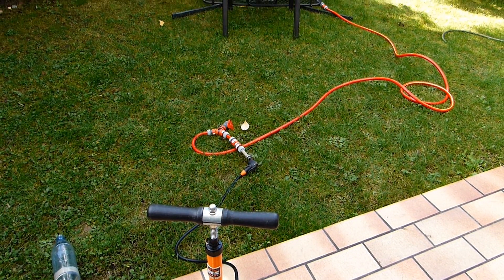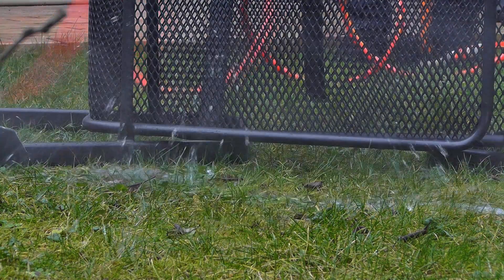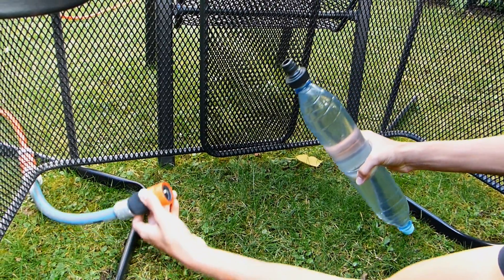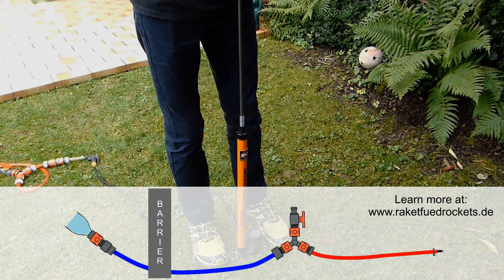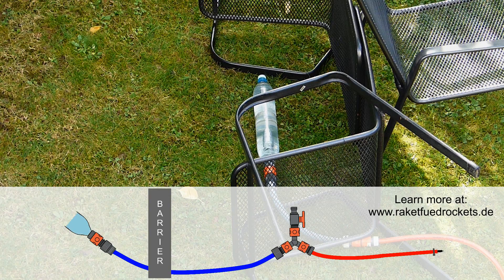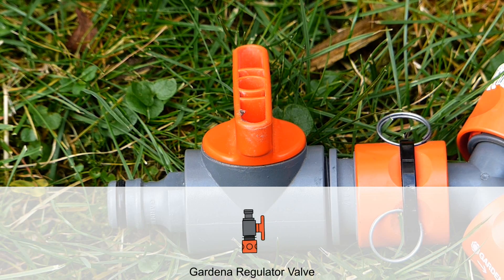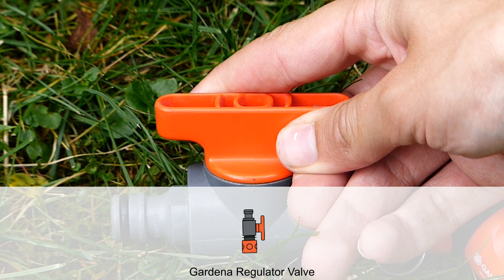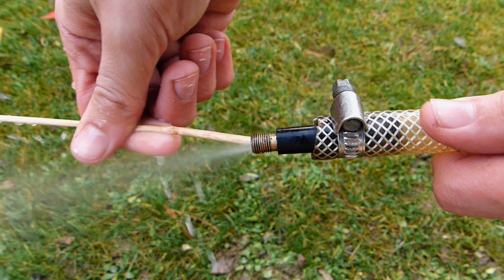The test should always be performed outdoors behind a barrier, so that in the event of an explosion no one gets hurt. Once you are ready, you can start increasing the air pressure using the hose system of your rocket launcher. We currently test our segments to around 30 psi. An optional Gardena regulator valve allows the pressure to be released after a successful test, but you can also use your tire valve for this purpose.